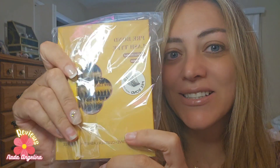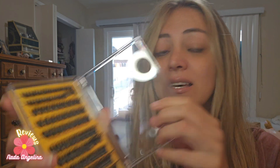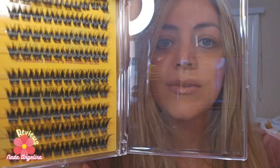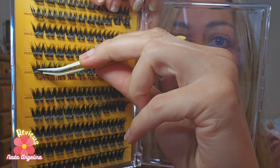Today let's do some beauty hacks. This pre-bond lash clusters also comes with a tweezer — look how cute the color of the box is. It's a pre-bond, which means you don't need to use extra glue to bond it. It also has double lashes, so when you grab one, it's already doubled.